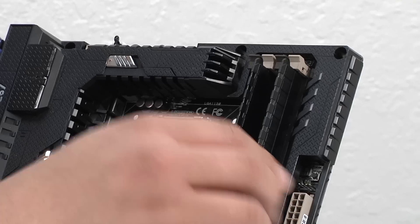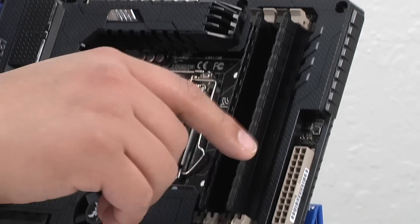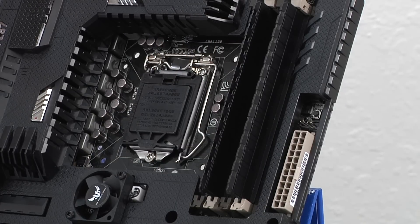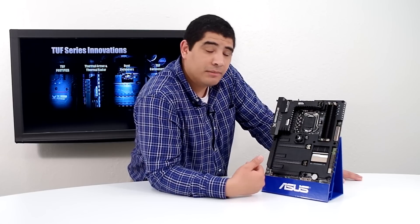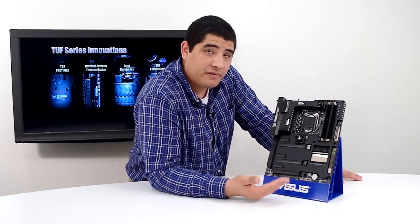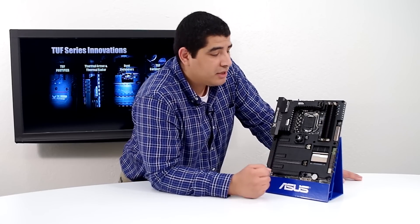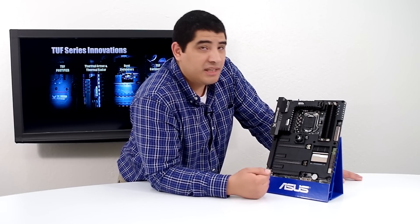Moving past that, we've got some additional connectivity as well as some buttons. One of the buttons is the MemOK button — a quick one-stop button to allow you to resolve memory-related issues when your system is posting up. Just depress it, make some adjustments, and whether you're adding more memory, mixing and matching memory, or potentially have memory that's failing, it provides an easy mechanism to hopefully get your system back up and running so you can access your data or maintain stability.